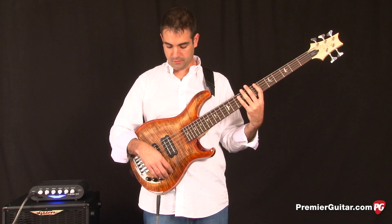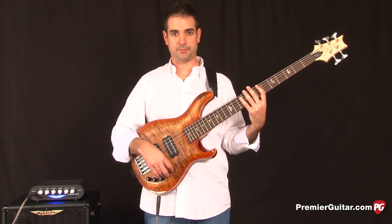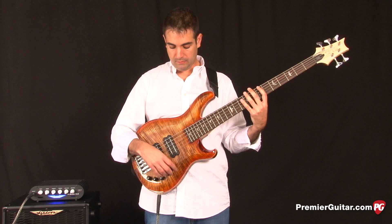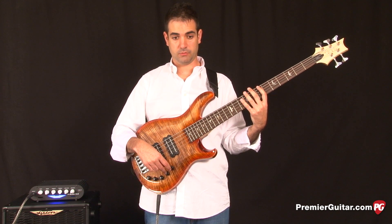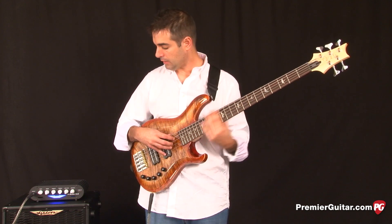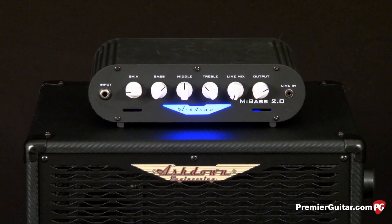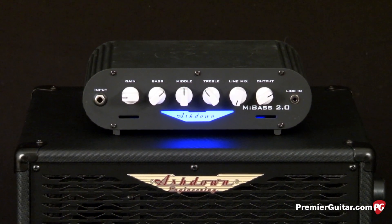To give you a little taste of the Grainger 5, I'm going to play a couple samples for you. The EQ is going to be flat, the neck and bridge volumes are going to be turned up all the way, and the Grainger 5 is going to be played through an Ashdown Mi Bass 2.0 amp with the Mi-12 cabinet.